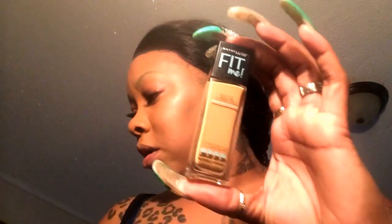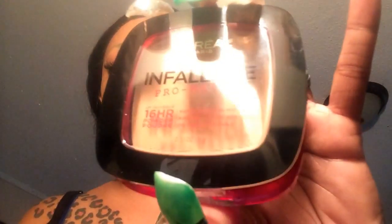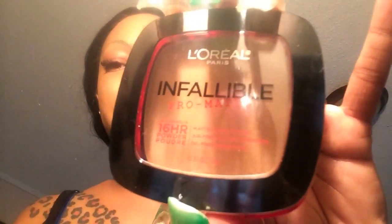We're gonna put it to the test. I am gonna set it with some setting powder — I just wouldn't dare not. I did buy the new L'Oreal Infallible setting powder — it's also new in stores. I'm gonna set it with this because I want to see how it does with the 16-hour hold it claims. It's a pro matte powder. I'll come back and let you know how these two work in combination together.